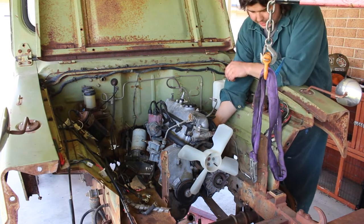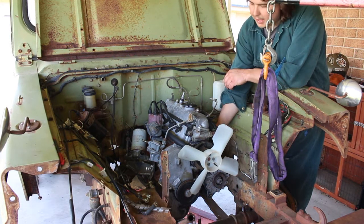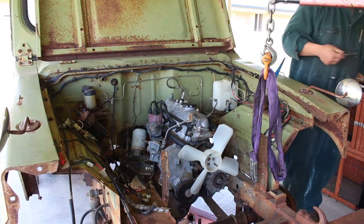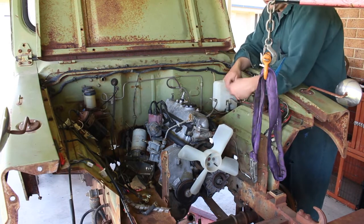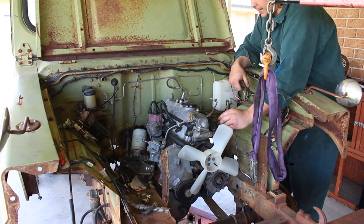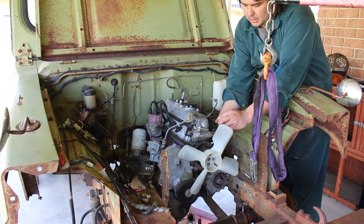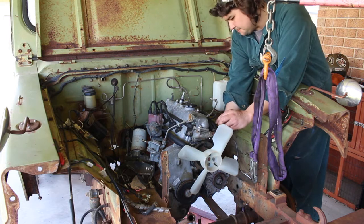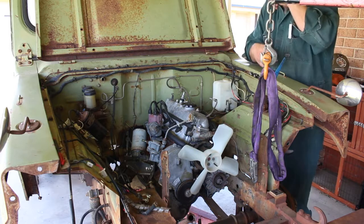They pretty much worked exactly how I thought. I just had to notch that one a little bit around the oil pressure switch — I knew I was going to have to, but I didn't know how much until the mount was made. So I just took it back in and hit it with the angle grinder, notched it out, cleaned it up. They're not painted — I'll take them to the workshop, give them a hit with the blast cabinet, clean them right up, and then we'll paint them. But for now, that's them done.